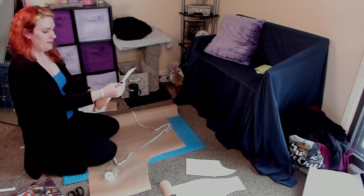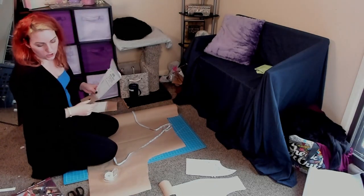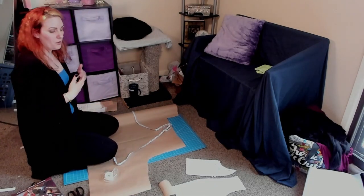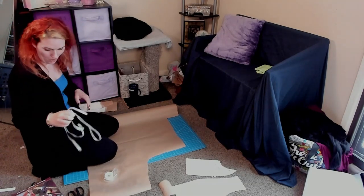All right — second extended pattern piece done. So you're going to do this with all of your bodice pattern pieces, adding four inches. I will see you back here when I've done them all.